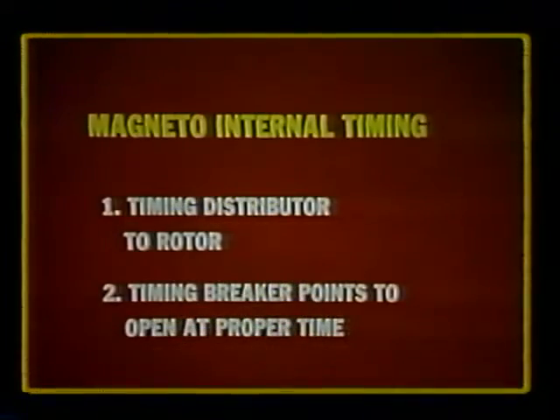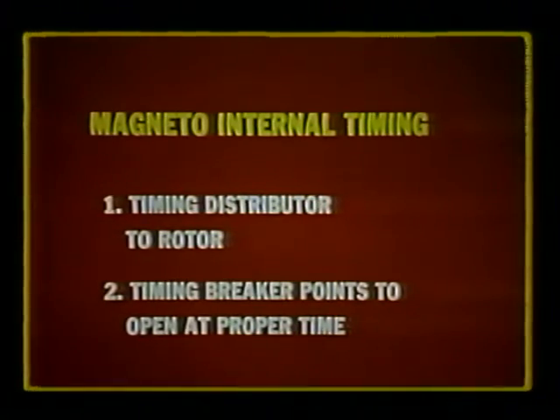Each magneto has its own operational characteristics, and because of this, there are many ways of timing a magneto. But regardless of the details, internal timing essentially involves two steps. First, to time the distributor rotor to the rotating magnet. Then, time the breaker points to open at the exact moment the magnet reaches its E-gap position.